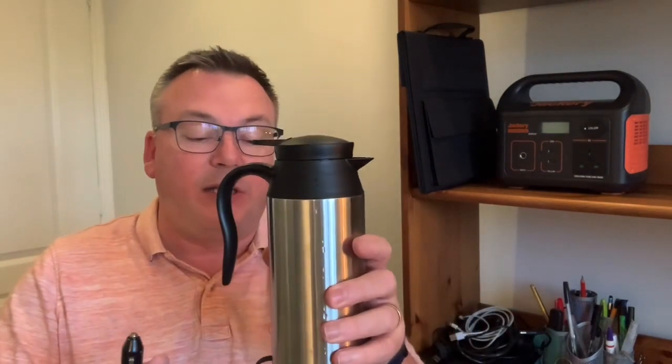So here we have a 12-volt kettle. I think it's about 120 to 130 watts in power at 12 volts, and it holds about two cups worth of water. I've probably got about a cup and a half in here — I've not filled it completely full.